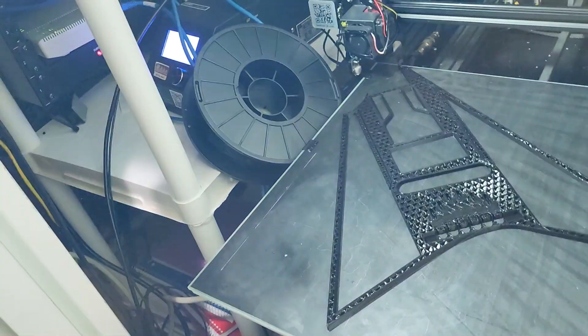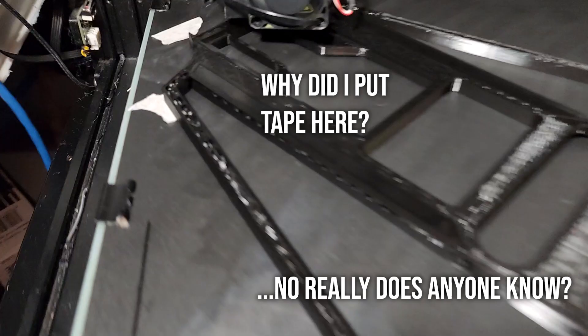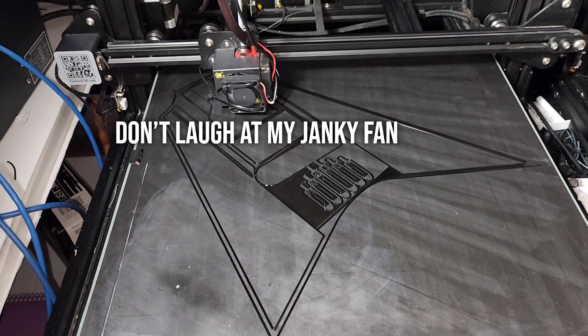It was actually just some scrap footage that I pulled out from when I was doing some testing. To make this front body panel, I've got a lot of 3D printing to do — and by that I mean I need to waste a metric ton of filament before I finally get it right.